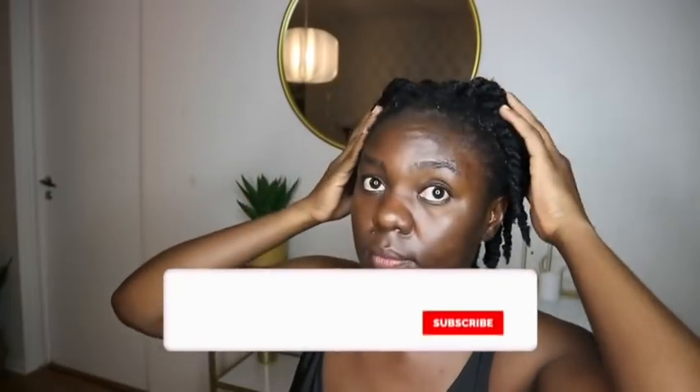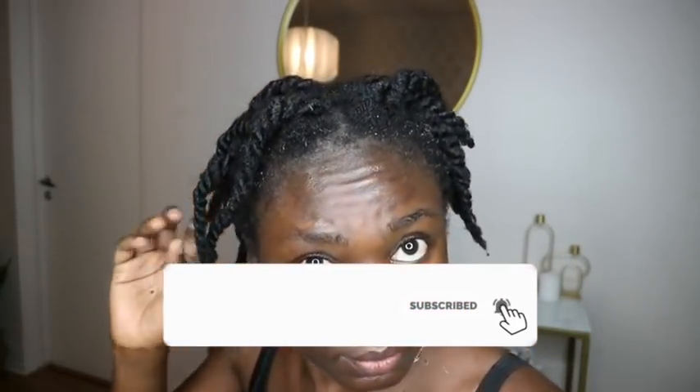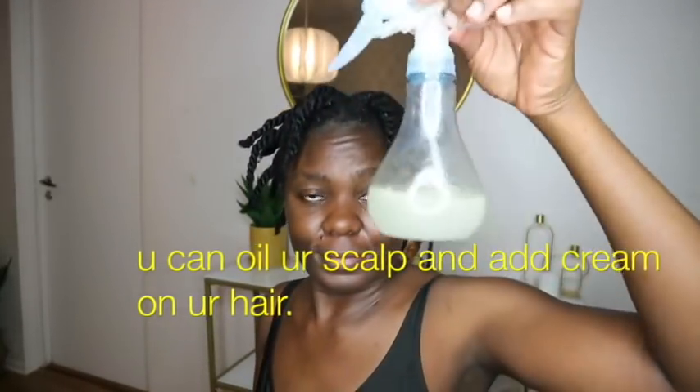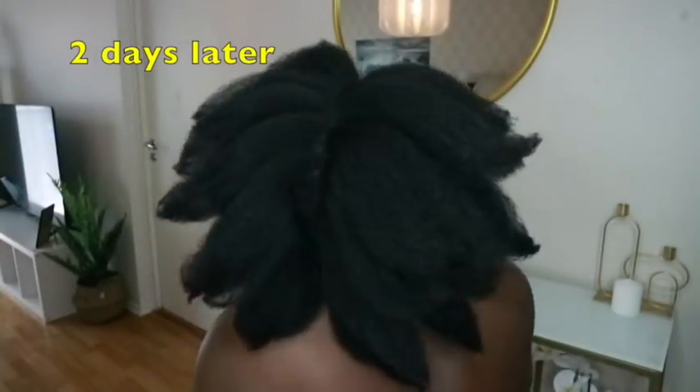I'm done twisting and just massaging my edges and the entire hair. I let it air dry for a couple of minutes so the excess water drips away, and then at night — when my hair was about 50% dry — I put on my shower cap. Two days later, I blow dried my hair and this is the result: shiny, smooth hair.